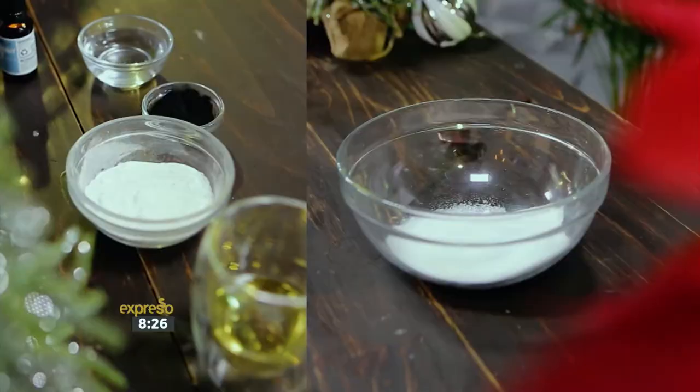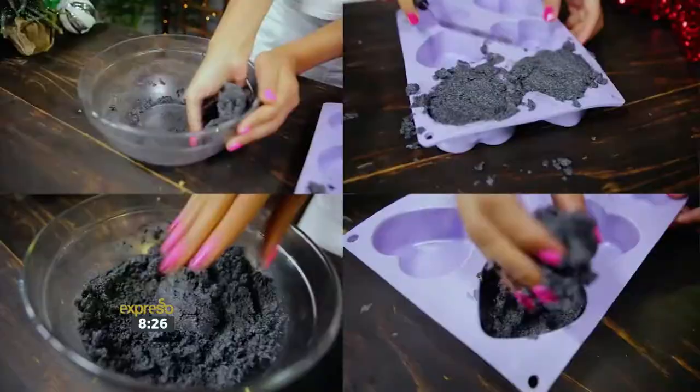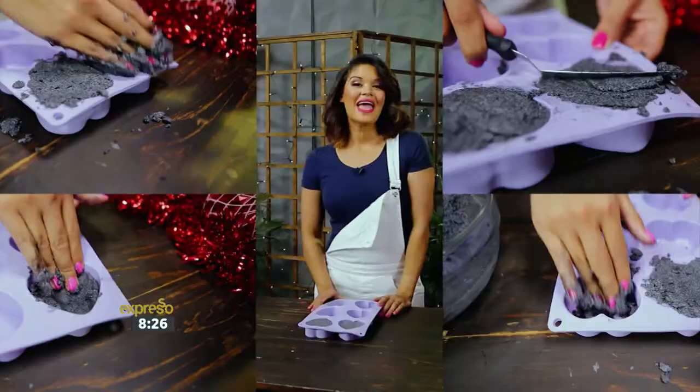Combine all the dry ingredients into a bowl and gradually add the wet ingredients, stirring thoroughly using a whisk. When the mixture is wet enough to stick together in clumps, press the mixture firmly into molds until filled. Remove excess from the sides.